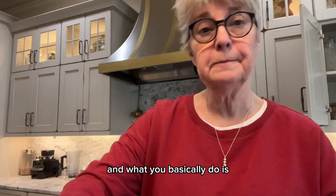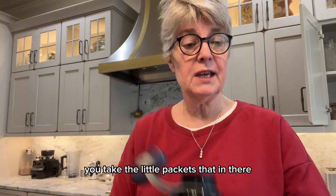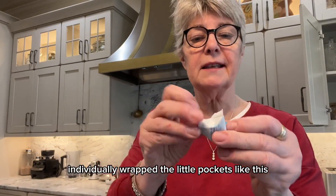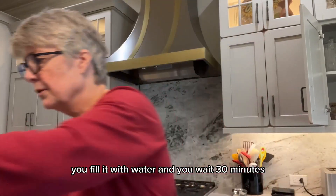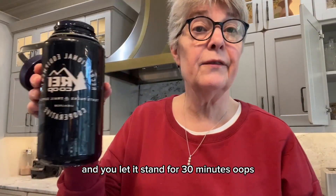What you basically do is open up your bottle like this, take the little packets — they're individually wrapped, little pockets like this, and it's a tube just like this. You put it in, fill it with water, and you wait 30 minutes. Let it stand for 30 minutes.